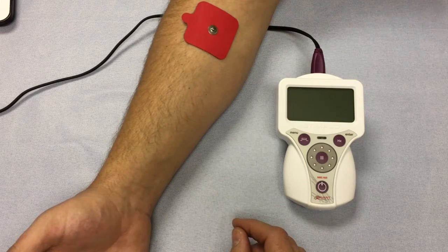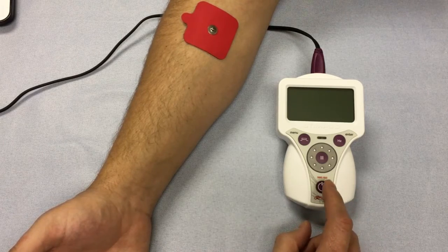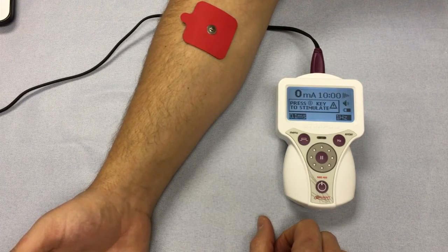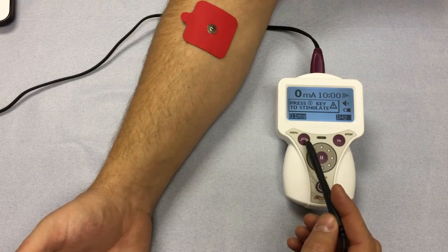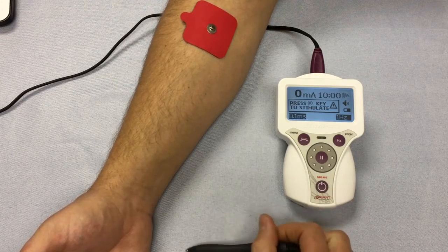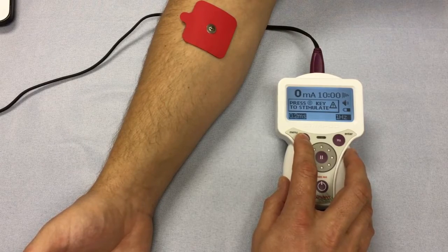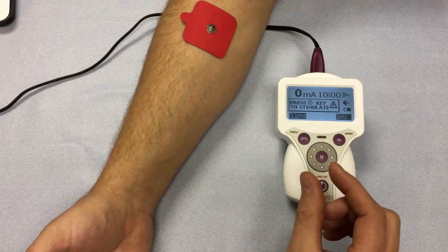Let's start with setting up your device. Once you've identified the treatment area, using the Stimpod is extremely simple. The first step is to switch the device on. Secondly, we look at the pulse width — displayed on screen with its corresponding button showing the pulse width symbol. You have two options: 0.1 ms and 2 ms. We recommend starting at 0.1 ms, as this is the least amount of energy you can transfer to your patient regarding pulse width.